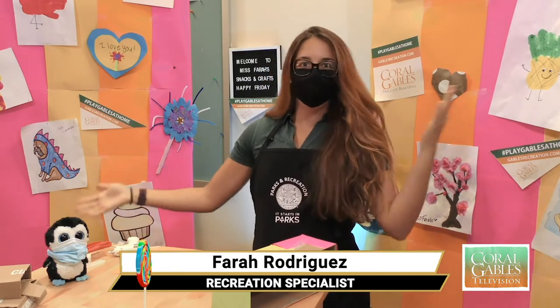Hey, it's Video Coral Gables. Welcome to another virtual activity with me, Ms. Farrah. I'm super excited to show you guys this awesome craft we're going to be making, and we're going to get started now. Why wait? Let's go.